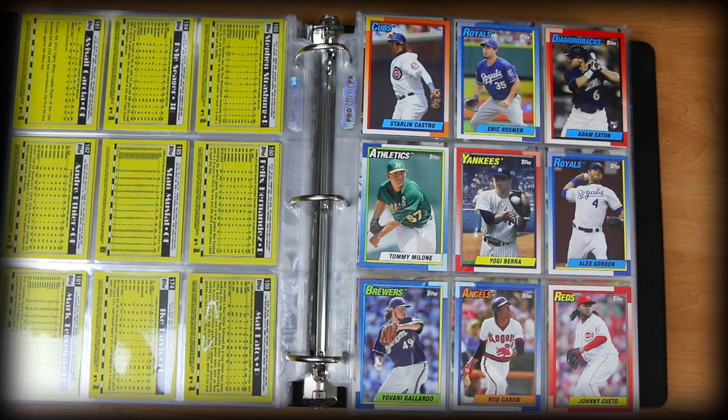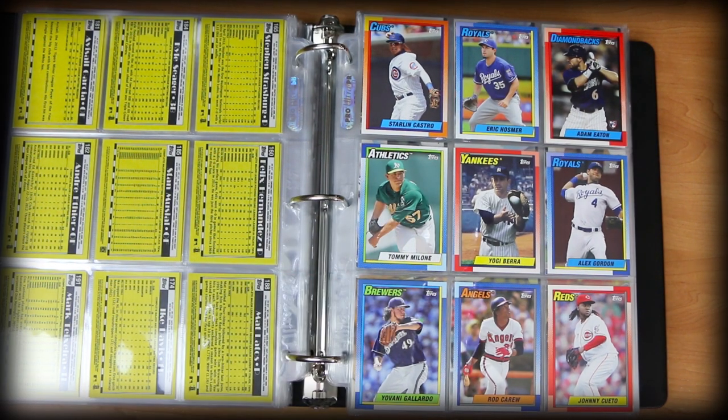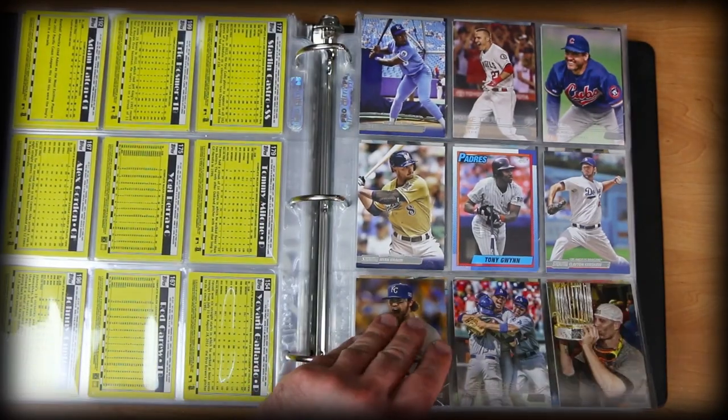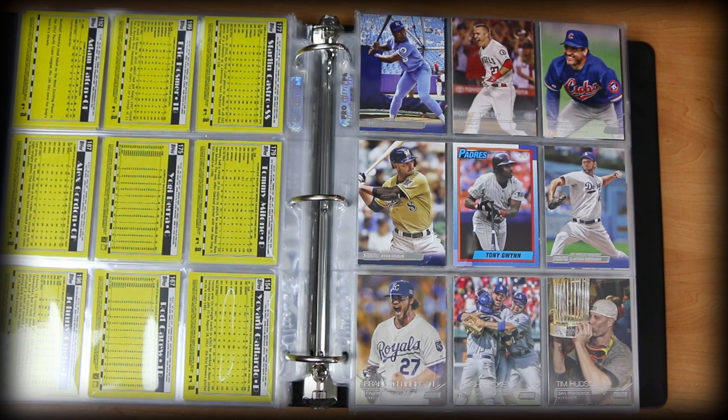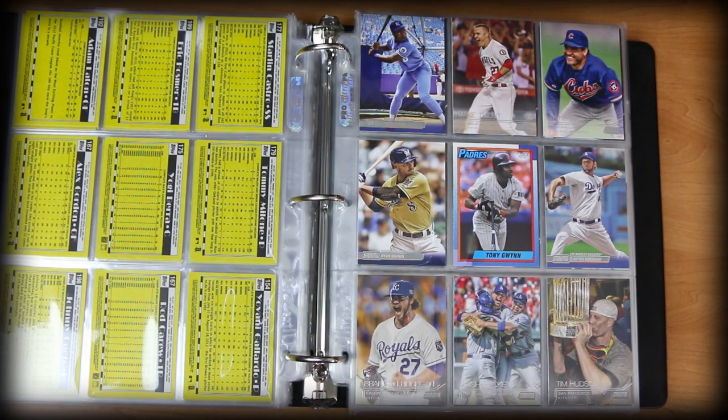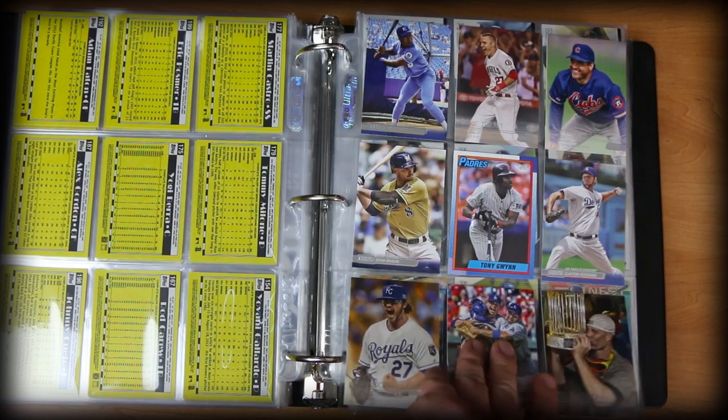Not every player has to be a star. I just liked the design so I tossed in every card I had with it. Now here we have the beautiful Tony Gwynn card, surrounded by some really nice Topps Stadium Club. Stadium Club puts out a beautiful product every year — obviously well known for their photography and the overall look of the cards.